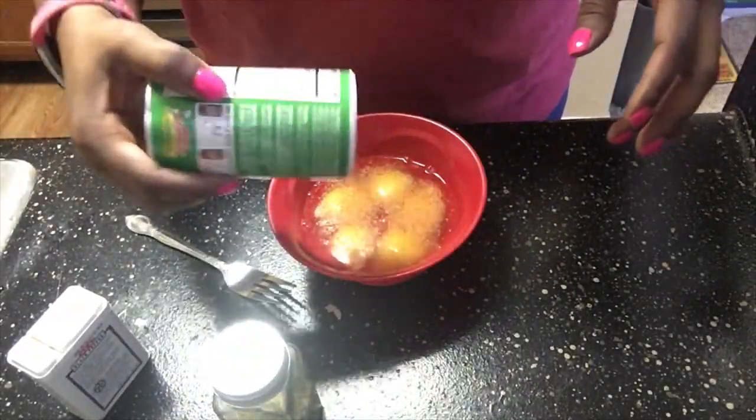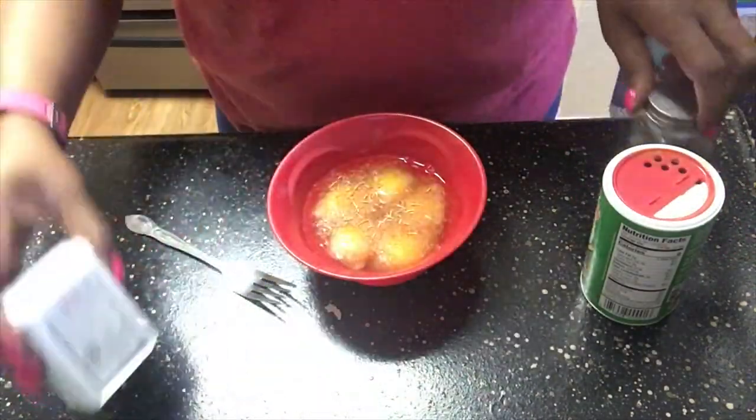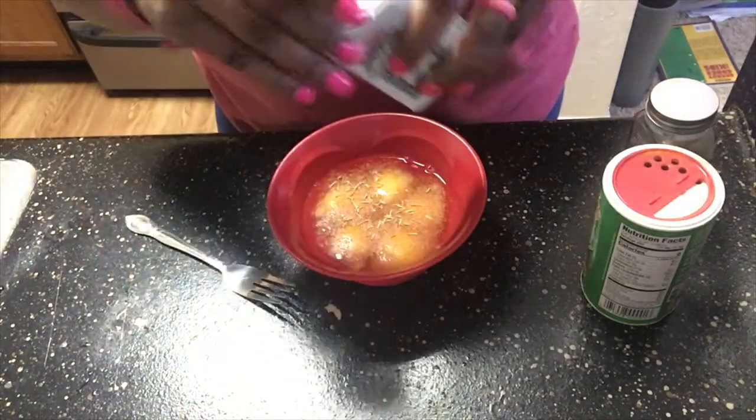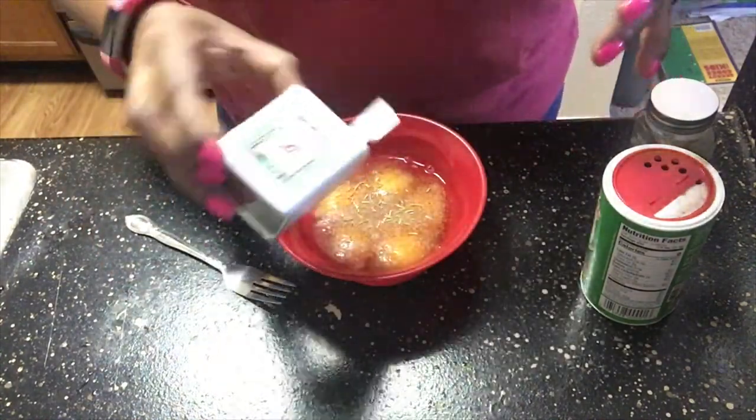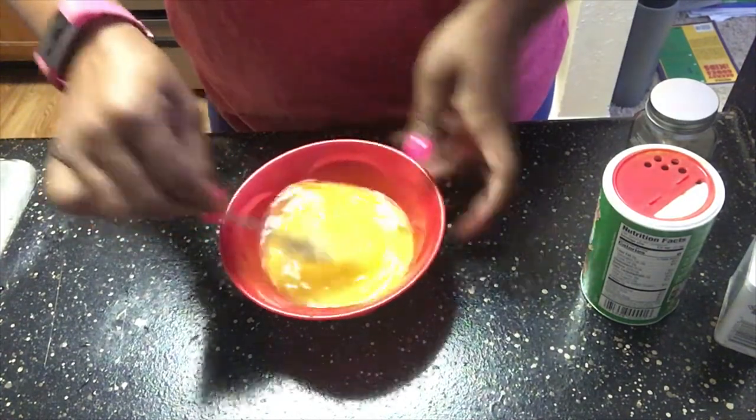I was already making eggs anyway, so I figured why not. I used a little bit of Tony's seasoning, a little bit of rosemary, and some black pepper — and you already know this is going to be good. Stir it up, and I'll show y'all what happens from here.